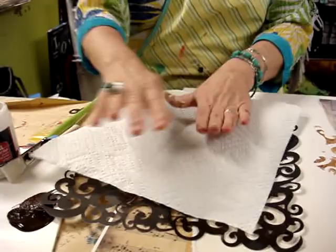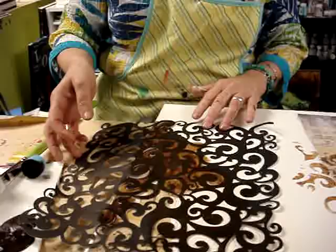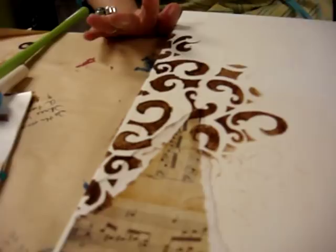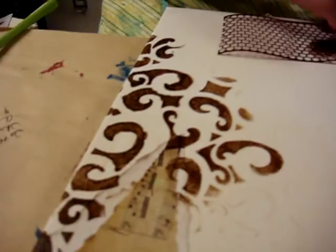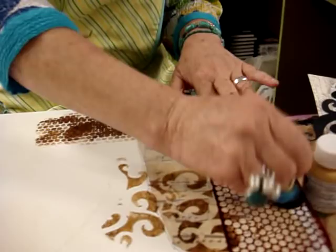Now if you have too much paint and you want to let go of a little bit, take a paper towel and just lay it over. You'll also get this really nice pattern from the paper towel. You're just going to kind of fill your canvas. And then after we let this dry, the next time we film I'm going to show you how to paint a painting on top.